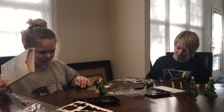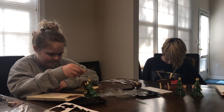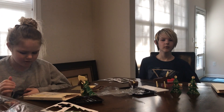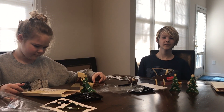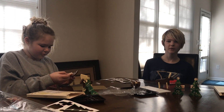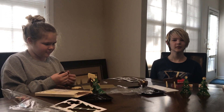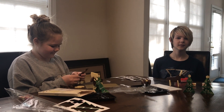Where does a snowman keep his money? In a snowbank! Why did Santa only have eight reindeer last Christmas? Because Rudolph wasn't included? No — Comet stayed home to clean the sink! What did the snowman do on the weekend? Chill out! That one got a half chuckle.